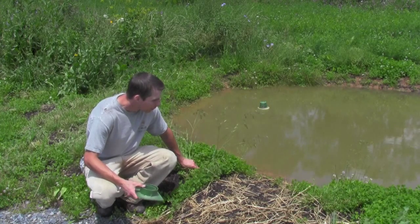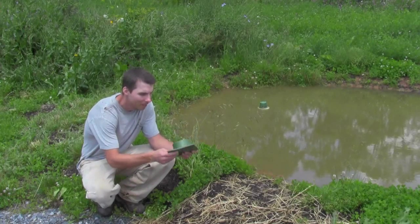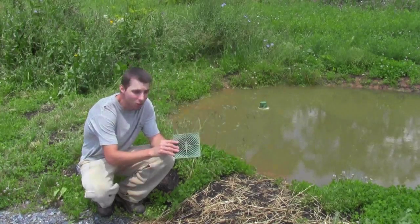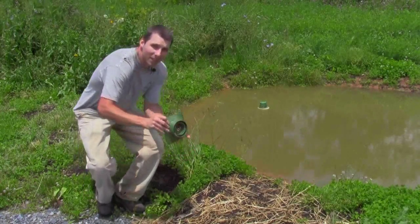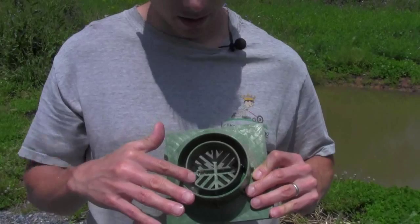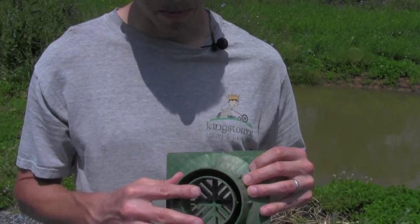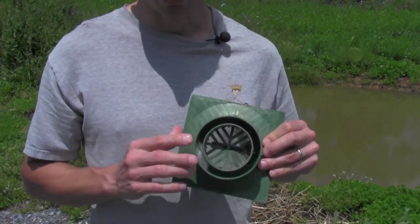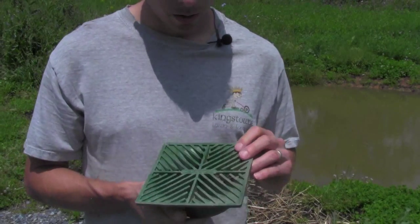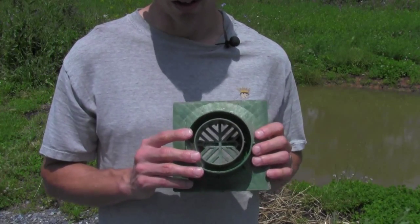One of the things I did wrong was I installed this grate on top of the spillway pipe that goes through the wall. It's a universal grate that fits both a four-inch pipe and a three-inch pipe. The problem is, if you have a four-inch pipe it restricts it down to three-inch, and then you've also got the grate covering it, which restricts it even further — so I was really restricting the amount of water that could get through the pipe.